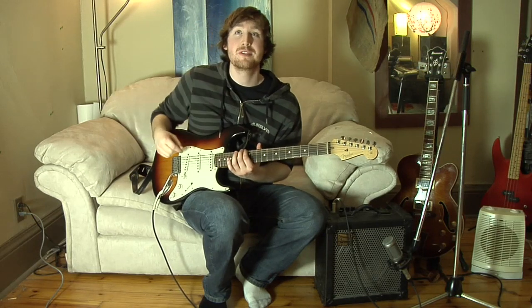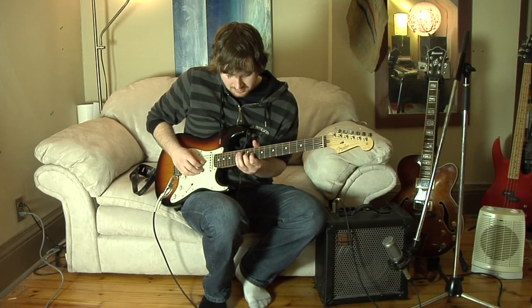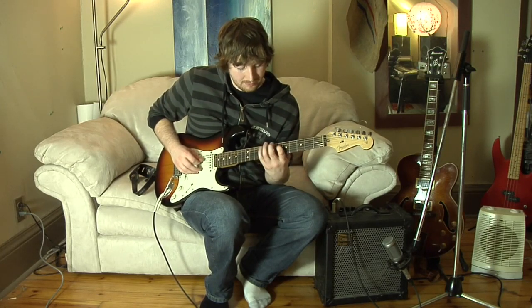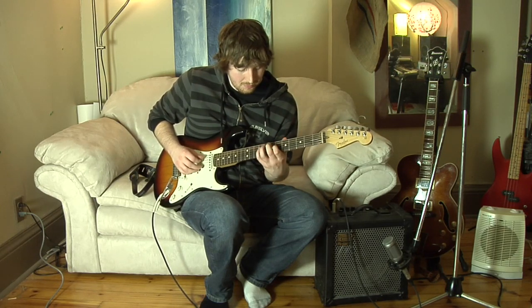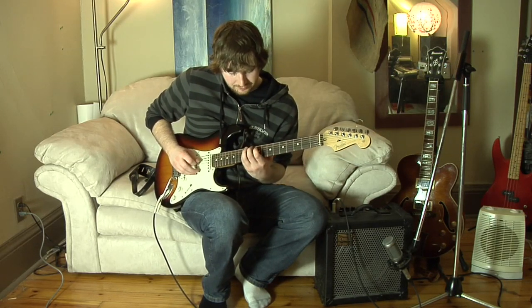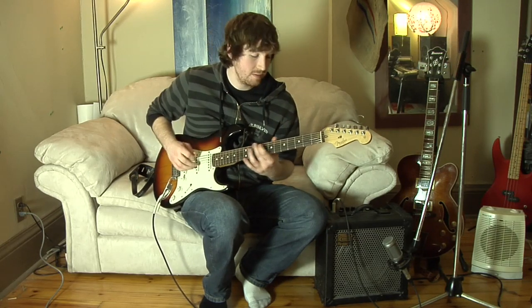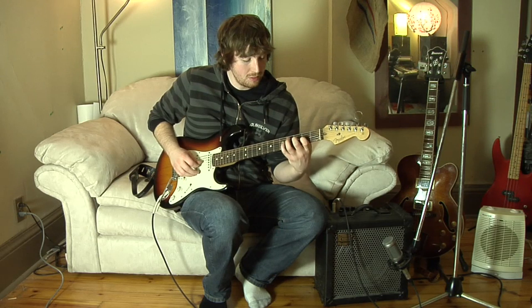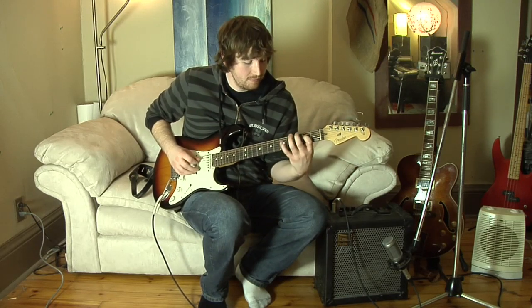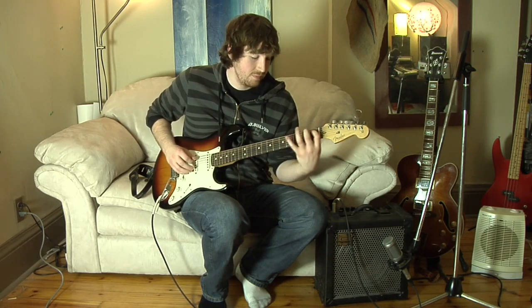Then it's jazz melodic minor. The first one's in E, then it's in B, then it's in D, and then it's in G.